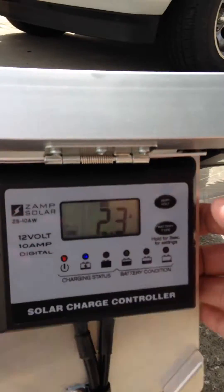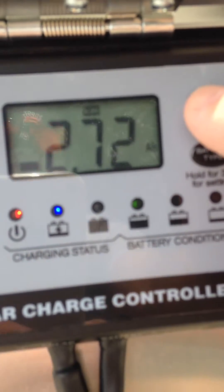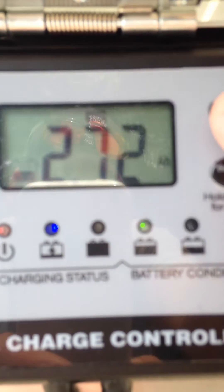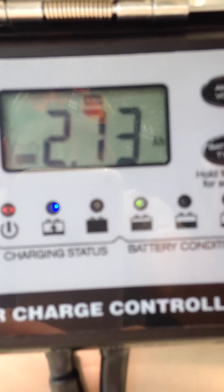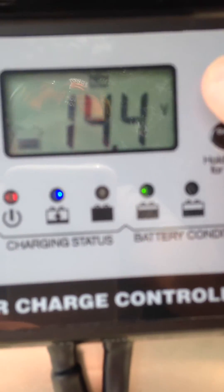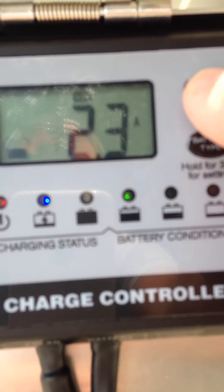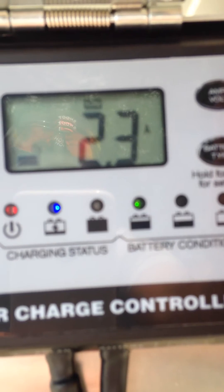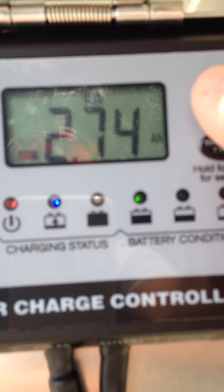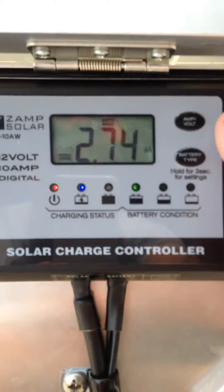Right now the current rate I've received is 2.73 amp hours since it started charging. It's currently at 14.4 volts and charging at 2.3 amps. There it is again — 2.74 amp hours since the beginning of charge.